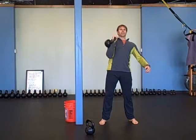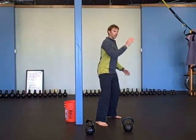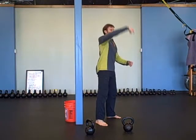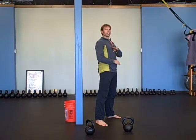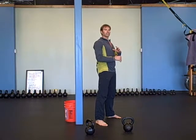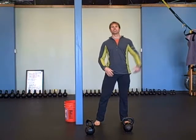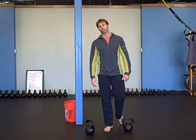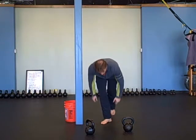It doesn't make sense to do snatches at a high rate if you're not getting all the pieces together — if you're not getting the reaching back, the full extension and lockout, the full body tension. Doing a bunch of sloppy snatches is just going to lead to injury and it's obviously bad form. So do 10 on each side, then one more minute of plank on your forearms and toes to kind of reset your body.